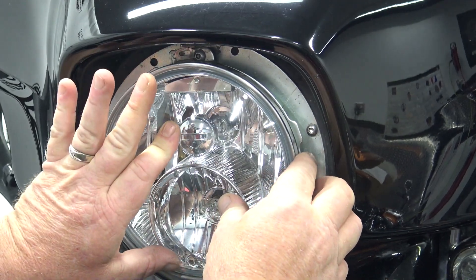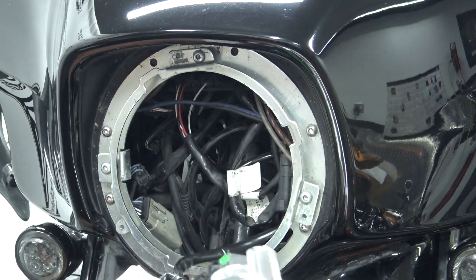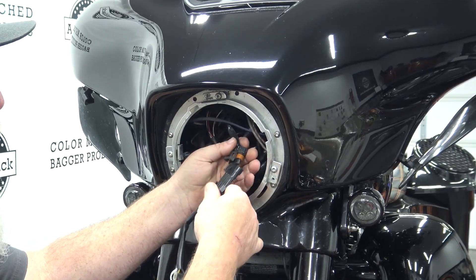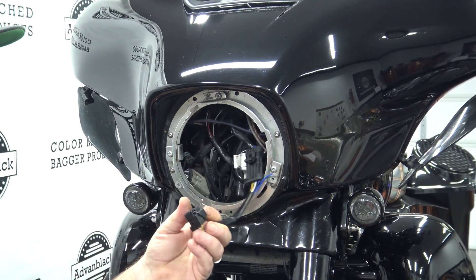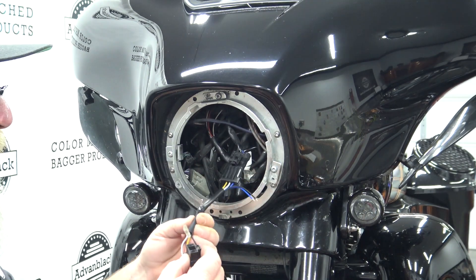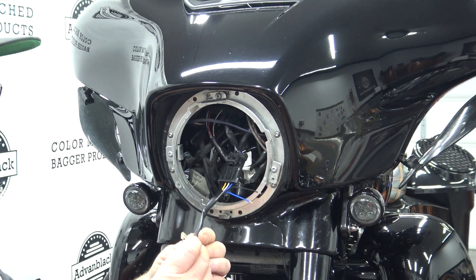Once you get those three screws out you can take the ring off, then your headlight will come down. On the back side you've got two plugs — these are two H11 bulbs. Follow it back and you'll see it plugs in right here like this. Unplug that, then take the new wire harness and go ahead and plug that in — listen for the click and give it a little pull to make sure it's connected. This wire adapter basically converts your two bulbs into one, because on the back side of our LED we only have one plug. On this particular model headlight we will not be using the blue or the black wire — the black is a ground and the blue is an additional accessory we're not going to use, so just push those off to the side.